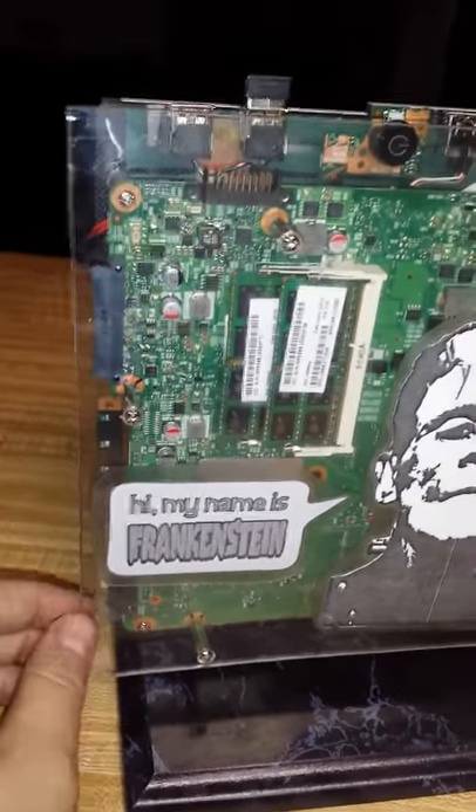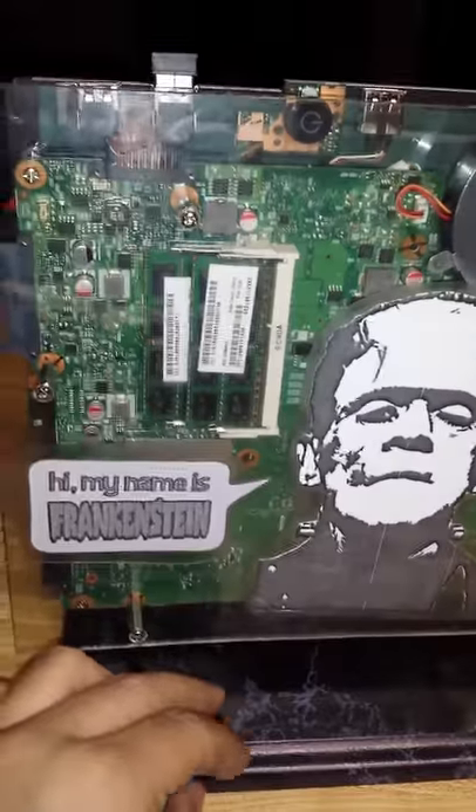I can't wait to see it run. I'll post a video of it once I get the power supply and have it turned on — see how it works. Thanks, guys.